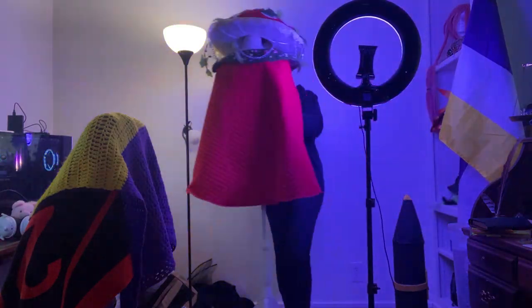As usual, I start out by setting up my lights, filming pre-transitions, and grabbing the outfit out of my cosplay closet.